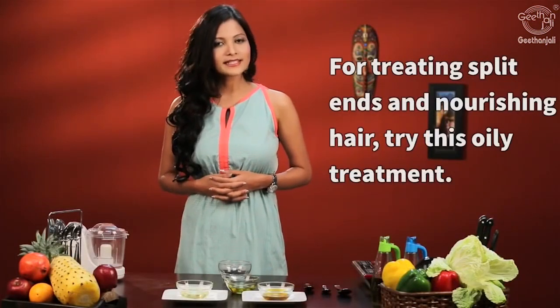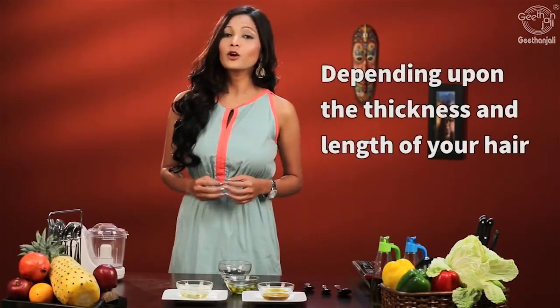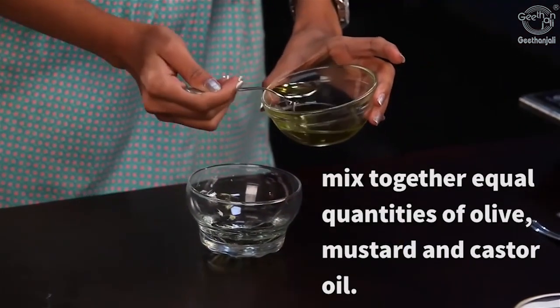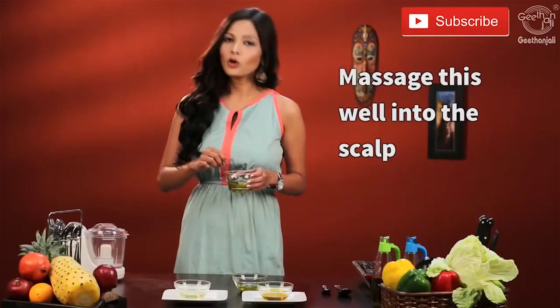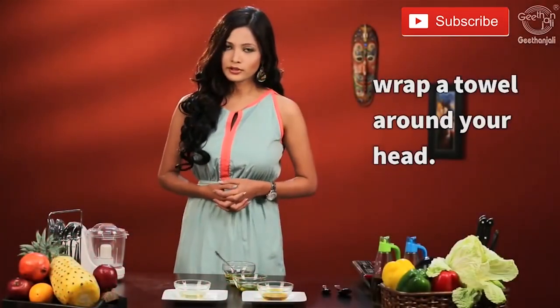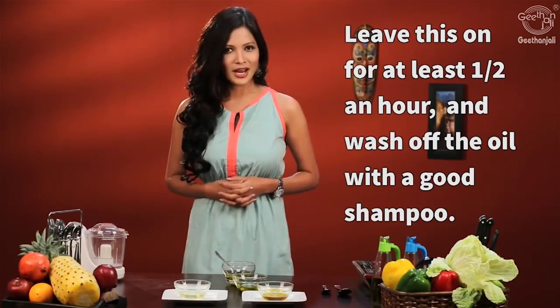For treating split ends and nourishing the hair, try this oily treatment. Depending on the thickness and length of your hair, add equal amounts of olive oil and mustard oil. Mix this well and apply it all over your scalp. Massage it gently and place a towel over your head. Leave it on for about half an hour at least and wash it off with a good shampoo.